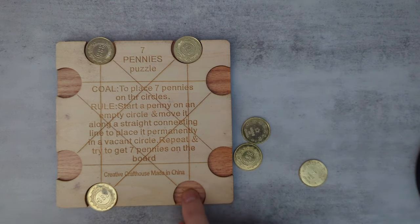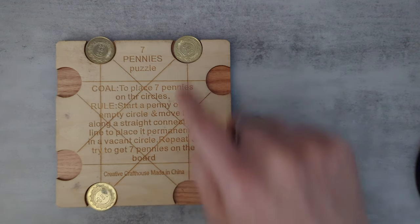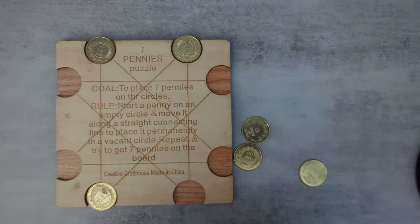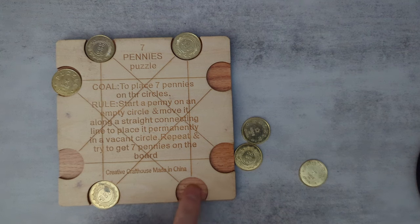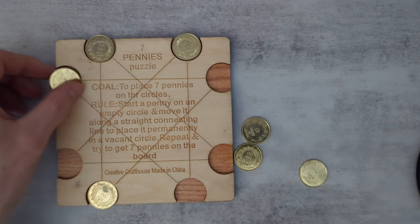The point is that each circle is connected to two other circles. So, for example, if as my next move I started here and went there, it would become impossible to ever put a penny here, so I shouldn't do that.